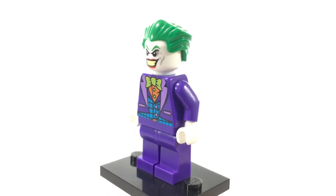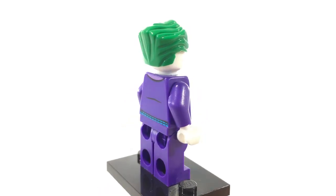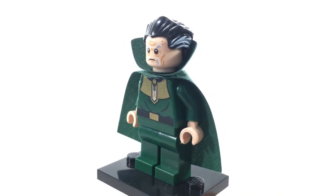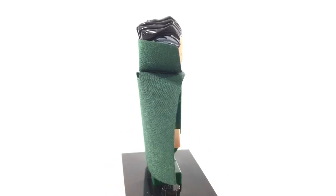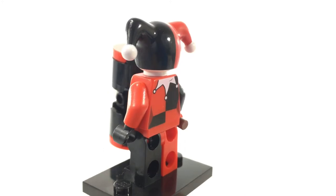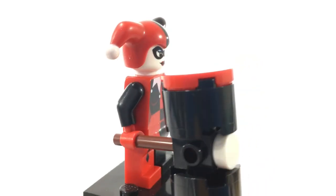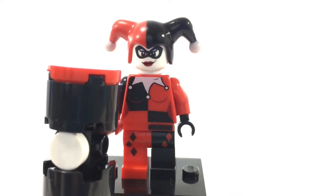And this of course is the Joker — probably the most popular Batman villain of all time and the most recognizable. This is one of the Dimensions pack minifigures, and I have to say it looks pretty good and is a very good representation of the character. This is Ra's al Ghul, the father of Talia al Ghul and one of the teachers of Batman. He is also the leader of the League of Assassins. If you look at the other side of his face, you can see that he is rejuvenated with green eyes, reflecting his leaving the Lazarus Pit. This of course is Harley Quinn, otherwise known as Dr. Harleen Quinzel, who was the psychiatrist trying to help the Joker in Arkham Asylum but instead ended up falling in love with him. Most people don't know this, but this character is actually not from the comics — she was originally from the Batman animated TV series with Kevin Conroy and Mark Hamill.